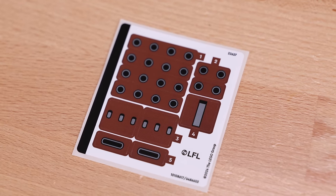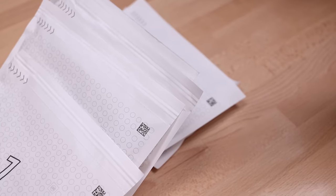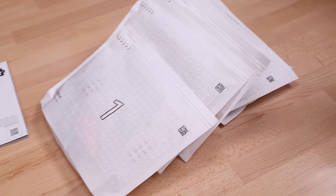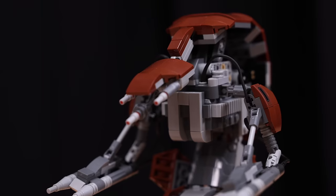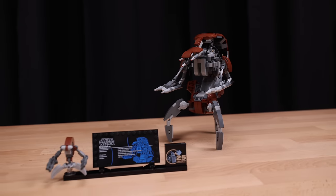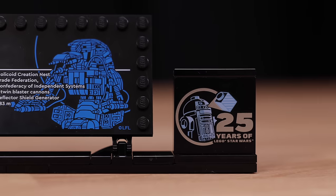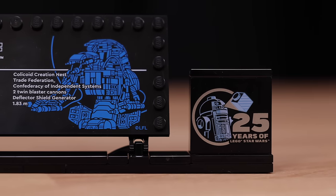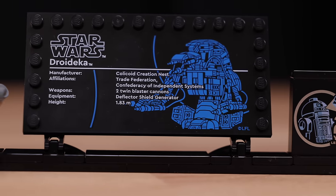There are a few stickers in this set — not crazy, but I would like to see these printed. This is also the first LEGO Star Wars set I've seen with the paper bags that LEGO is switching over to, which is fascinating. Moving on to the plaque stand: on the right side we have a printed 25th anniversary brick, and next to that we have the printed plaque piece. You can pause the video to read the information about the droideka.